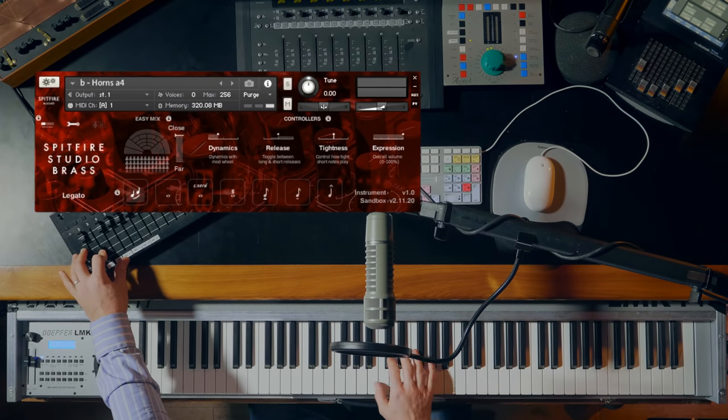Hi there, I'm Paul Thompson from Spitfire Audio. I'm very excited today to show you Spitfire Studio Brass. This library contains all of the essential brass instruments you need for your brass productions, recorded in the dry acoustic of Air Studios One by Grammy Award-winning engineer Simon Rhodes. Let's dive straight in.